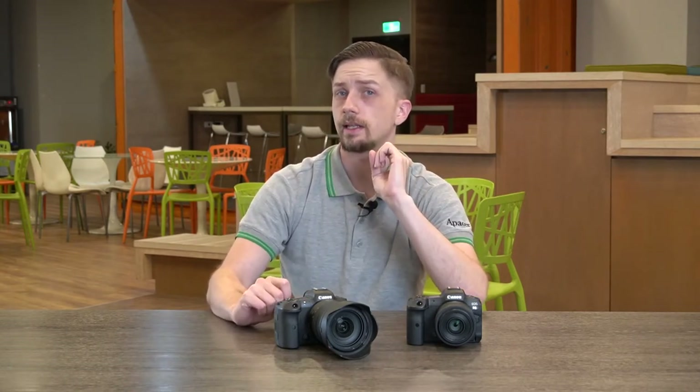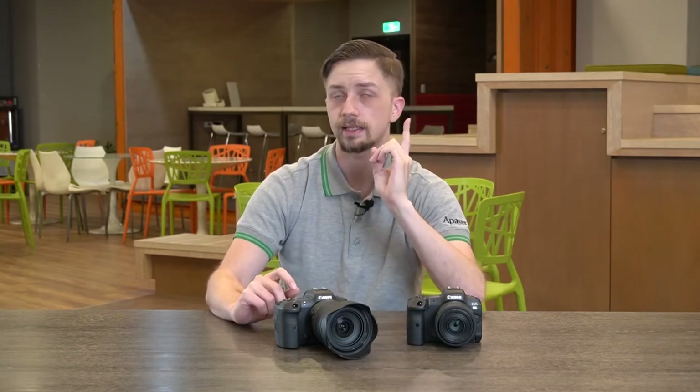Let's do a side-by-side comparison of CFexpress cards and SD cards. SD cards cannot shoot 8K. They can shoot 4K video but not 4K video at 120fps, aka slow motion. When it comes to continuous shooting with SD cards, they just can't keep up — they can do it but they can't go as fast as CFexpress cards.